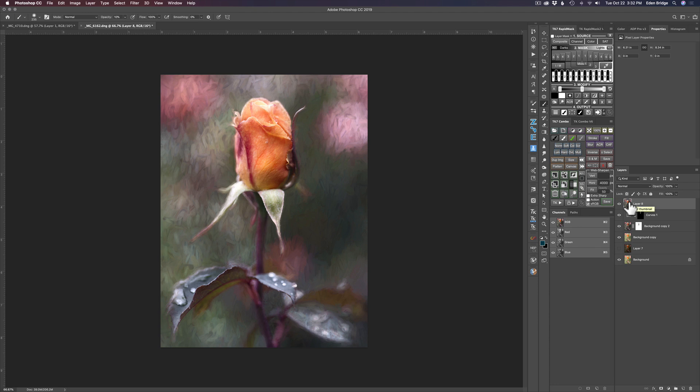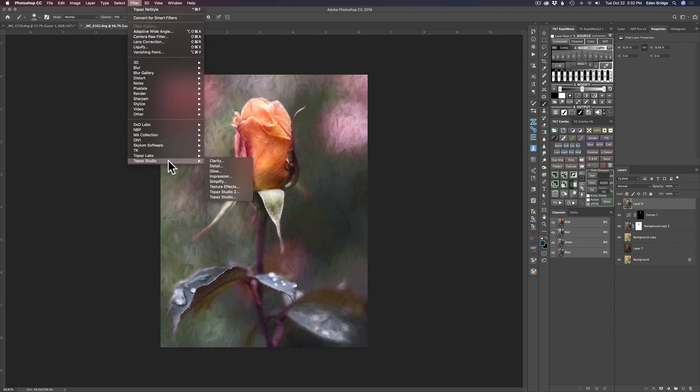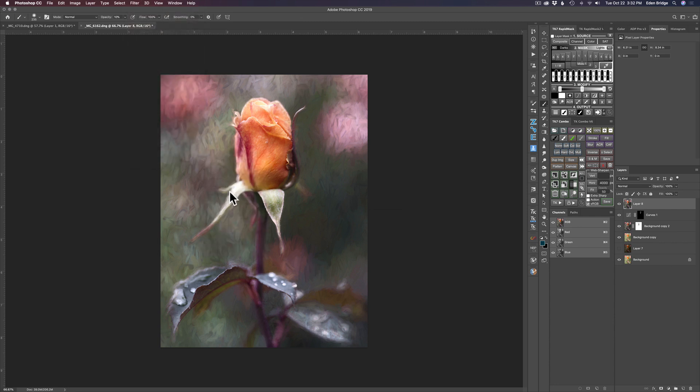The next thing I want to do is launch Topaz Studio 2. So come up to Filter, down to Topaz Studio 2.